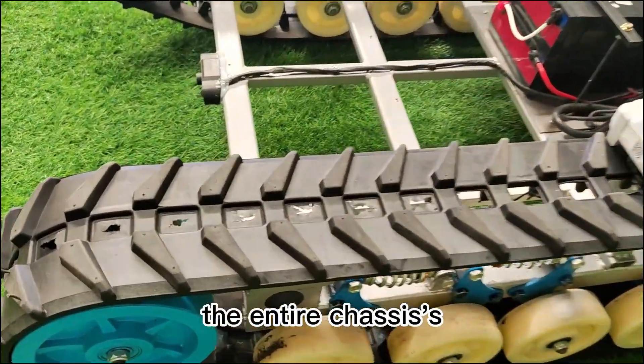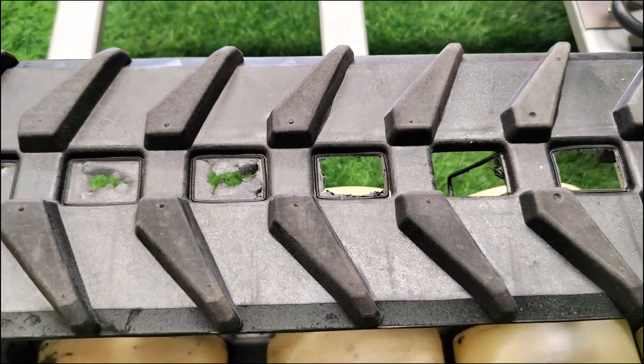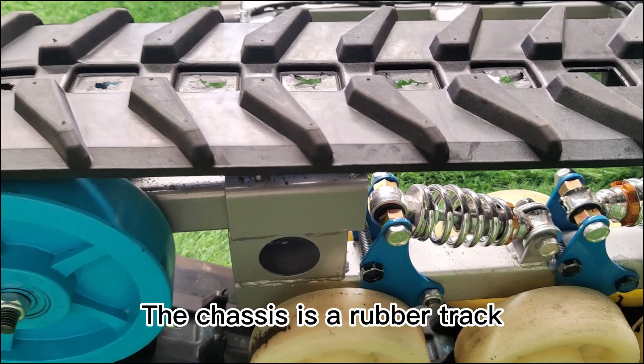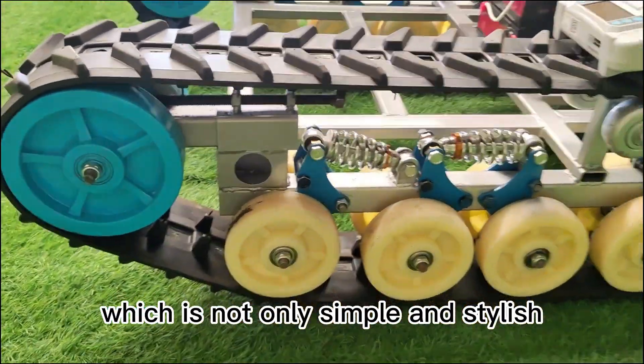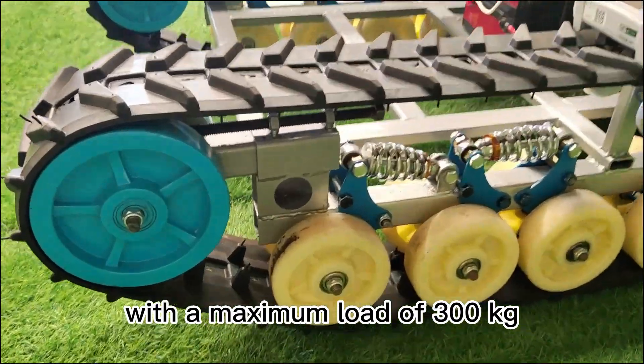First of all, the entire chassis' external contours and lines have been professionally designed. The chassis is a rubber track, which is not only simple and stylish, but also has a very strong load-bearing capacity, with a maximum load of 300 kg.